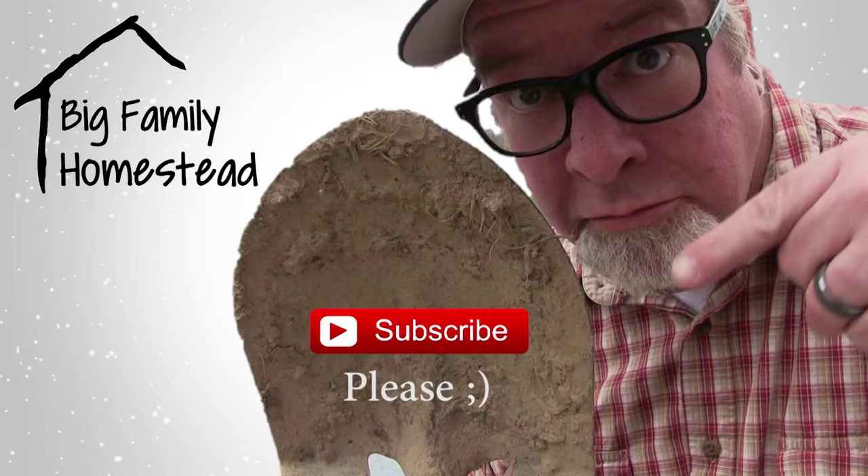So there you have it, party people of YouTube — I told you so! Delicious, easy, cheap, it's a crowd pleaser. Loaded baked potato soup just simply rocks. Please don't forget to leave a comment below, and don't forget to like and subscribe — it truly does help my family out. I'm Brad with the Big Family Homestead, you guys have an amazing day!